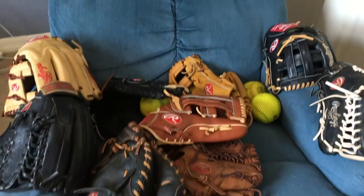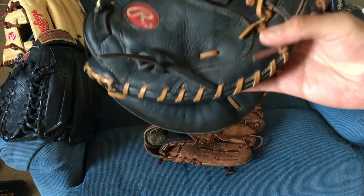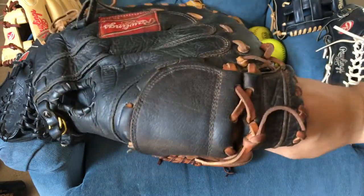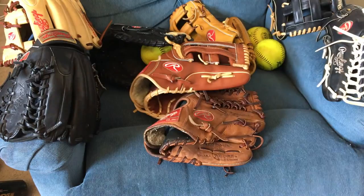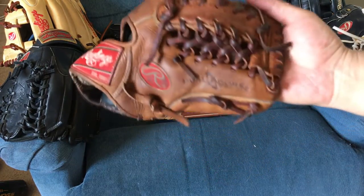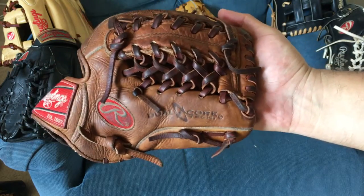If you guys don't already know by now, I am a utility player — I pretty much play all of infield, all of outfield, pitch, catch, whatever the boys need. So I don't actually catch per se, but this is just to mess around with the catcher's mitt. I don't actually pitch, but if I do pitch — bullpen or just mock pitching — I have the 11.5-inch gold glove limited with the primo laces with that modified trap.